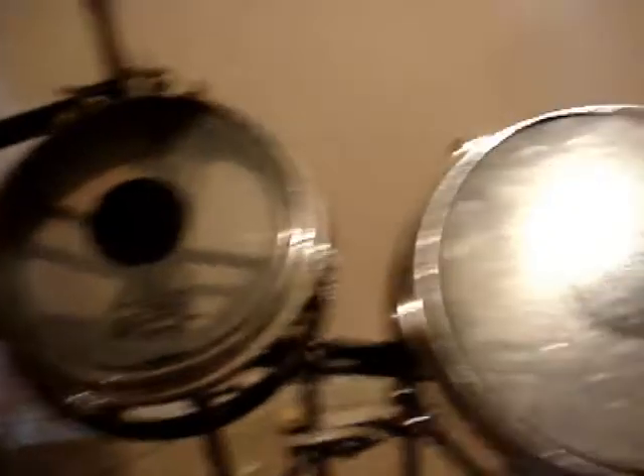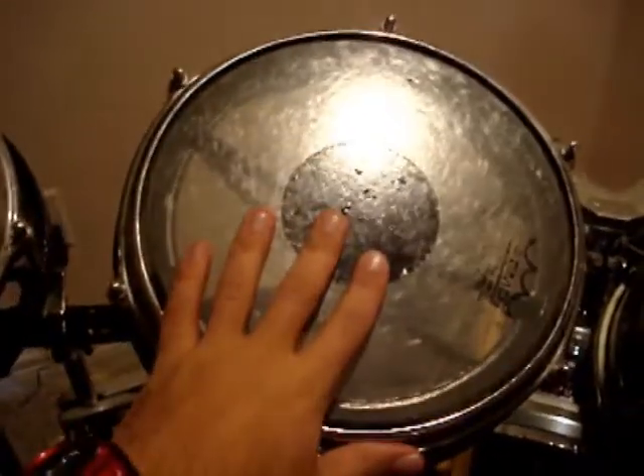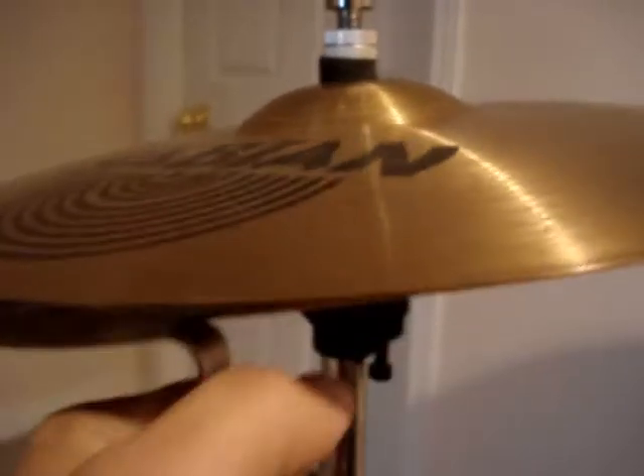I haven't reskinned these in like eight, nine months, so I am in due need of some new skins. As you can see, this is a double-layered snare head and the first layer ripped off. So I could use another one. I could use some new hats. As you can see, this is broken. Very broken.